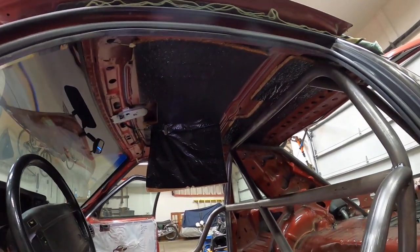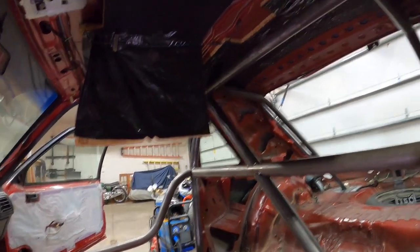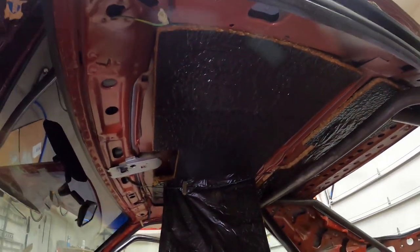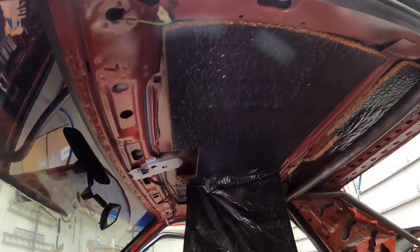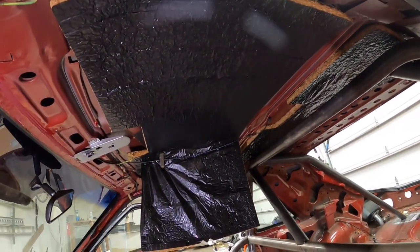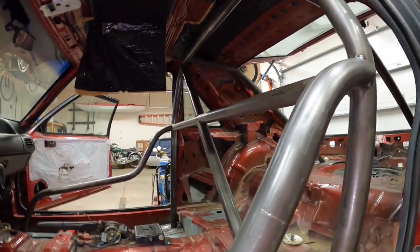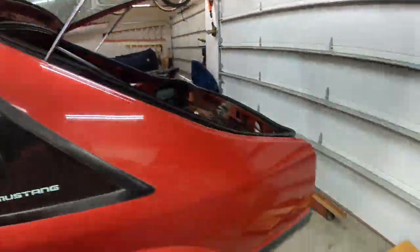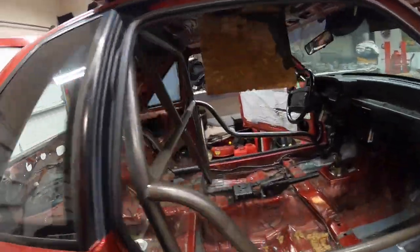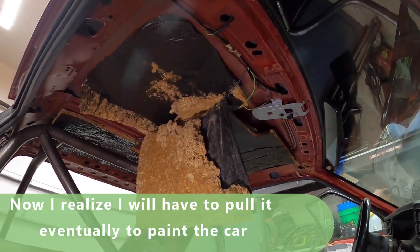I got the headliner pulled out of this guy now. It looks pretty grody, so that's gonna come down. Gonna slop some KilMat stuff up there and some other sound deadener to get it good when it goes back together. This was a pain to get all apart, so I'm hoping once I get all my work done in here, I don't ever have to pull this interior apart again - but I've learned to never say never.